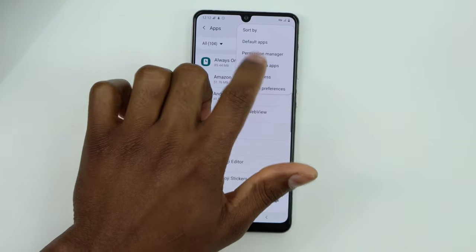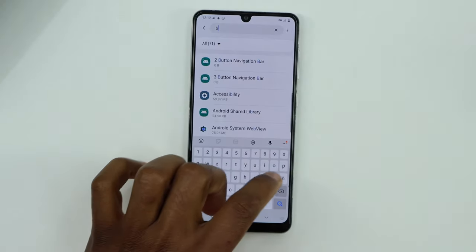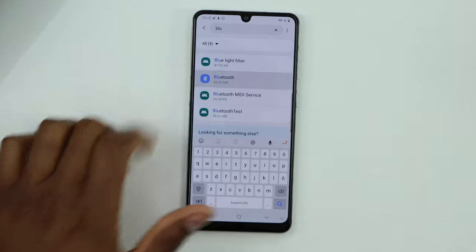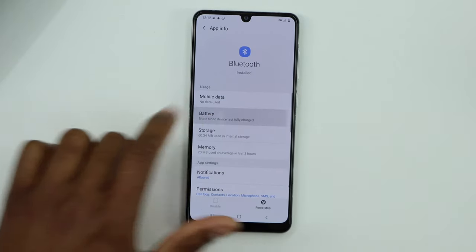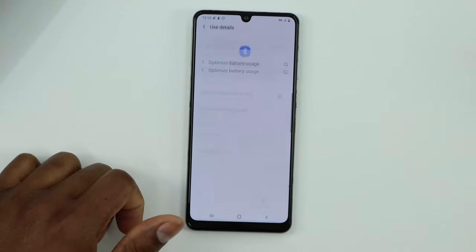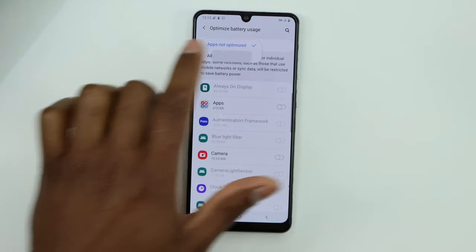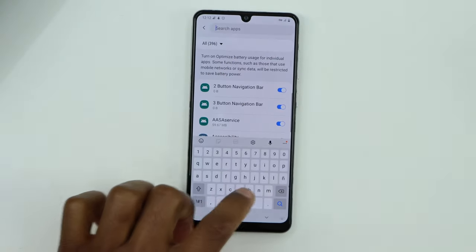Click on Show System Apps. Now search for Bluetooth — you will see Bluetooth now. Click on Bluetooth, then click on Battery. Click on Optimize Battery Usage, then click on Apps Not Optimized, then click on All. Now search for Bluetooth one more time.